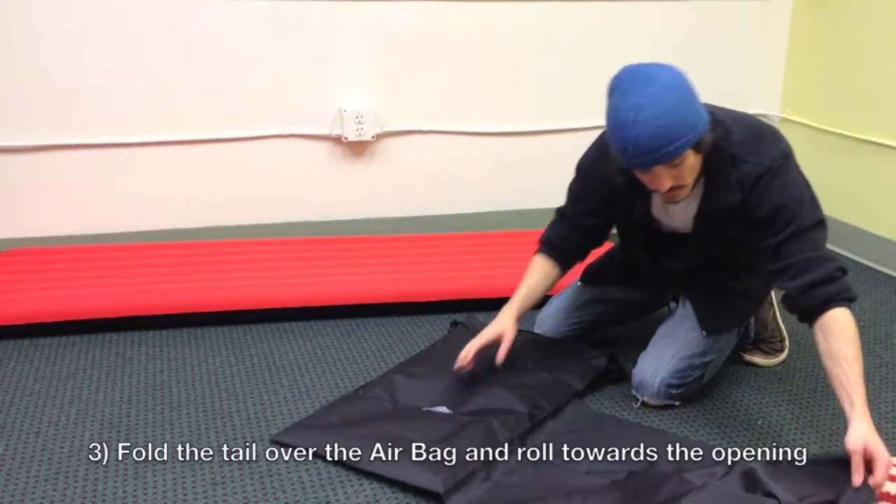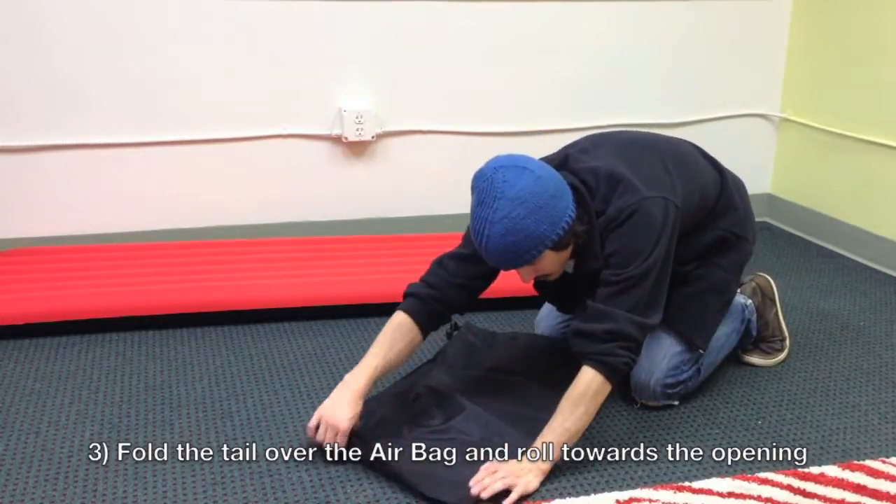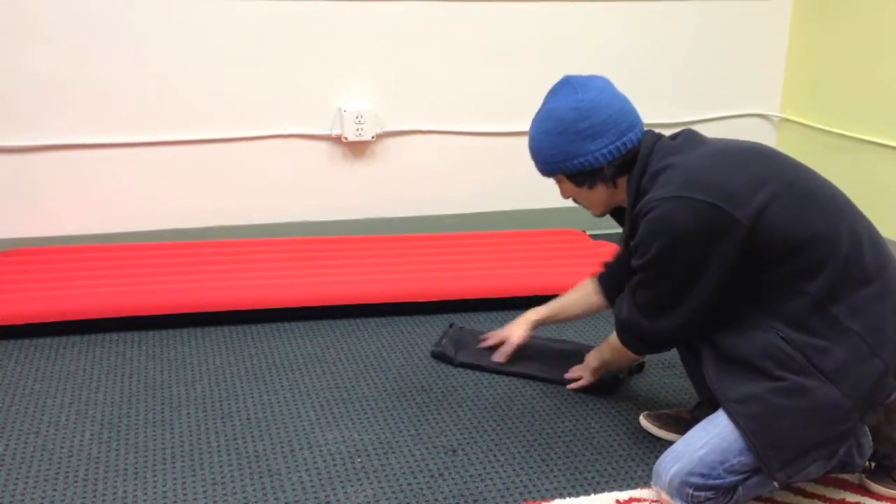To pack, simply fold the tail so that it's laying over the bag and then roll the entire thing up. Make sure that you're using your Windcatcher airbag. Thanks for watching this video.